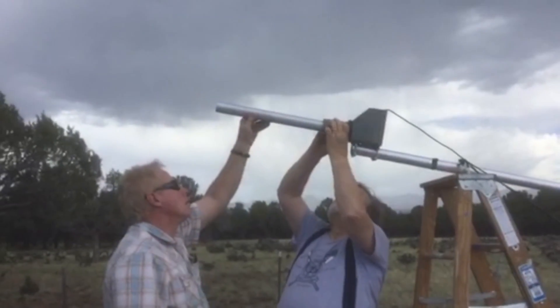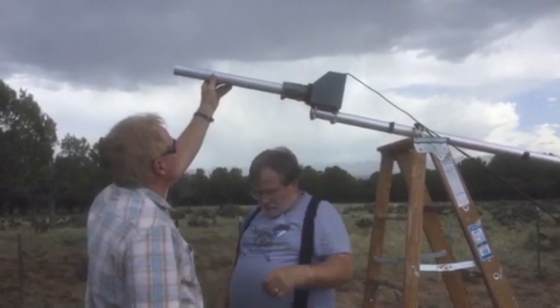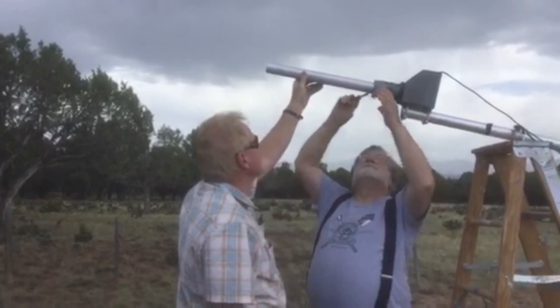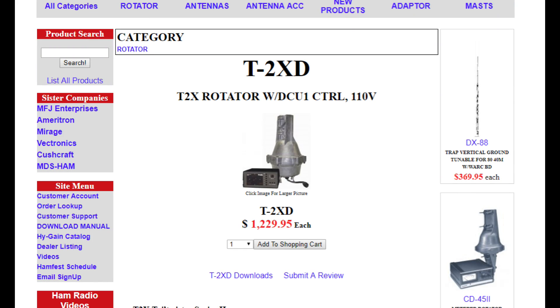Often, the humble rotator gets left out of discussions about antennas. It's an accessory that everyone simply assumes must exist, but one must remember to price it in when developing a budget for a real tower. For a large antenna atop a tall and sturdy tower, the T2XD — which includes both the rotator and controller — is almost $1,300. You can buy a pretty big antenna for that much money, and you still need to get the tower and all its accessories, not to mention the cable to the rotator. Now you see why lots of hams stick to simple wire antennas and verticals.